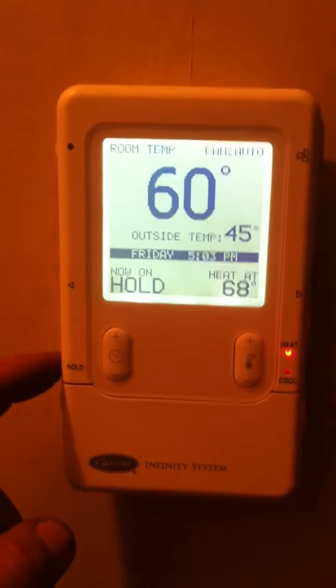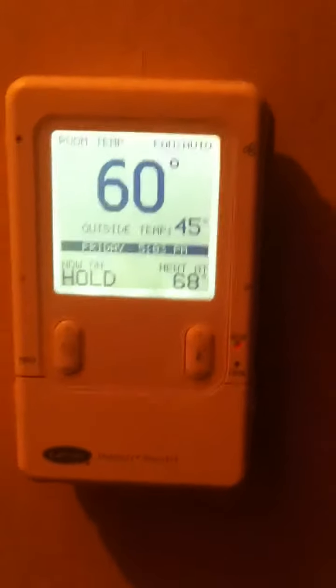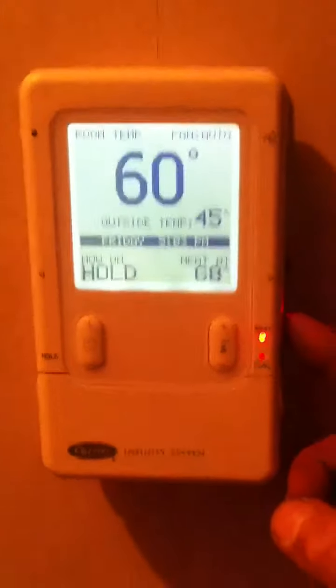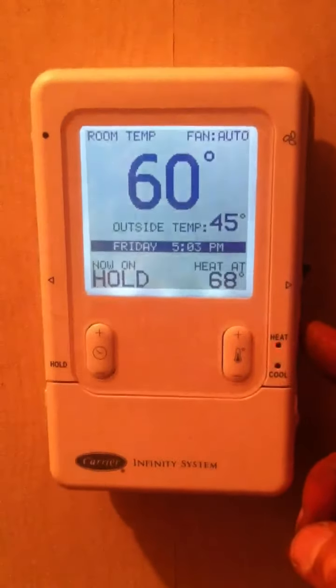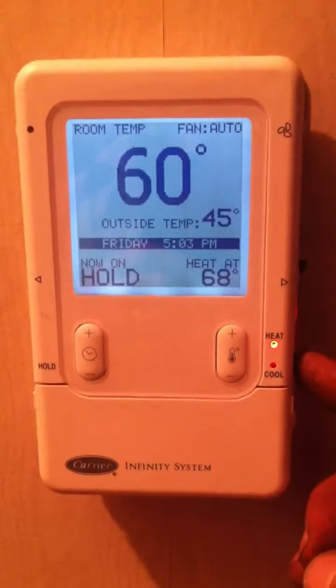Down here on the left there is a button labeled hold that will toggle and cancel the hold feature. On the right, you have a heat button — when it is initiated or operational, the light will flash red.